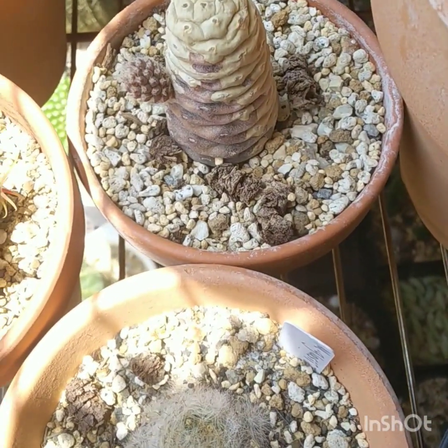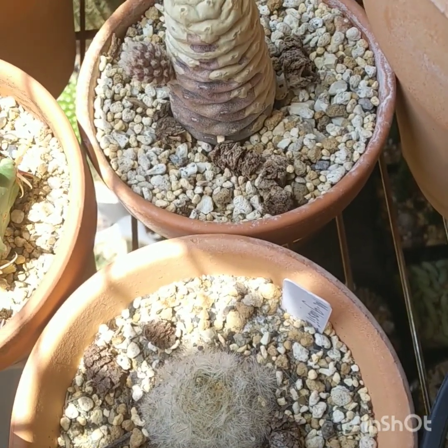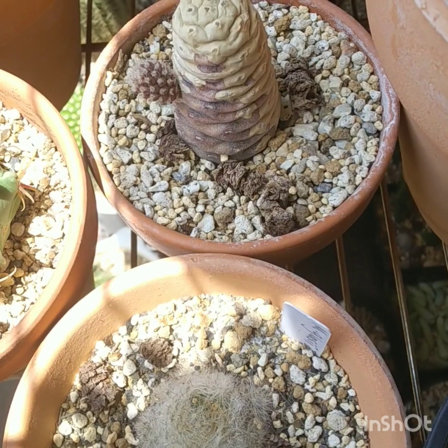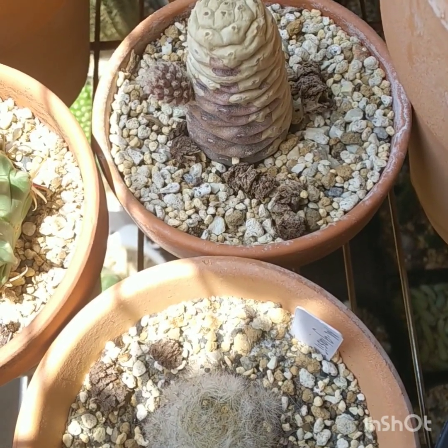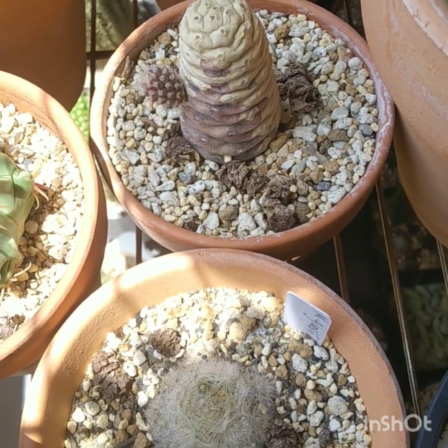That is a piece of Tephrocactus articulatus inermis. You can see it has a nice offset growing there. I grew that as a cutting.